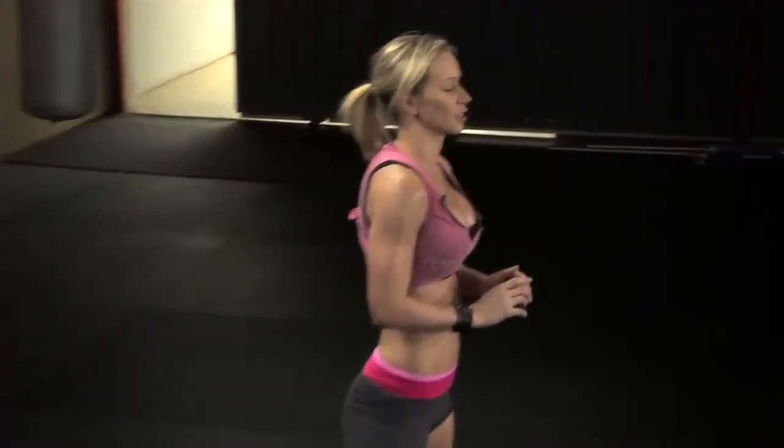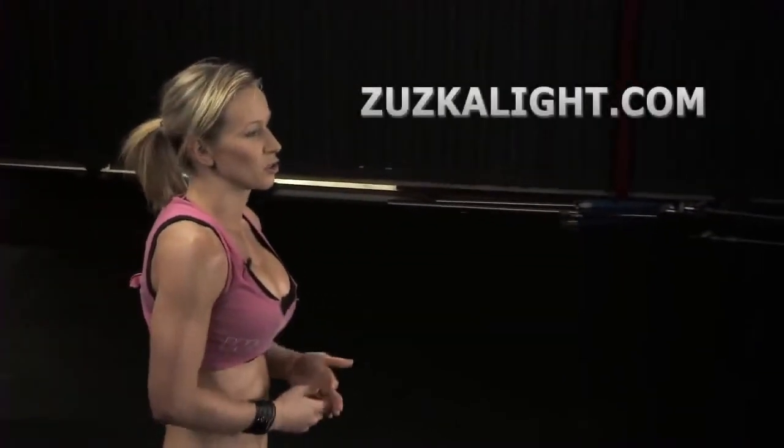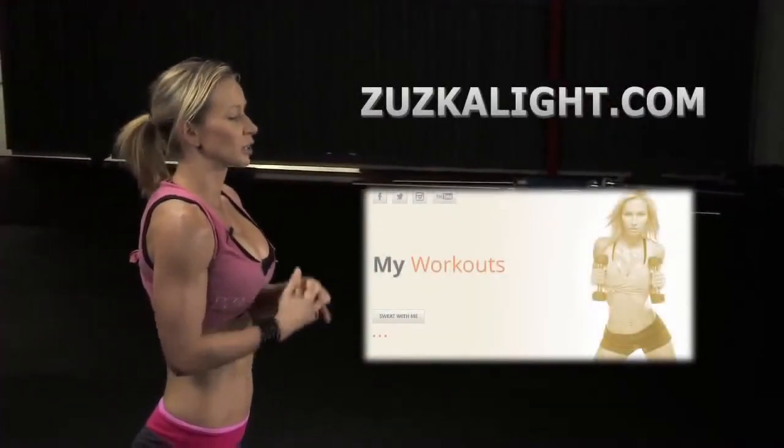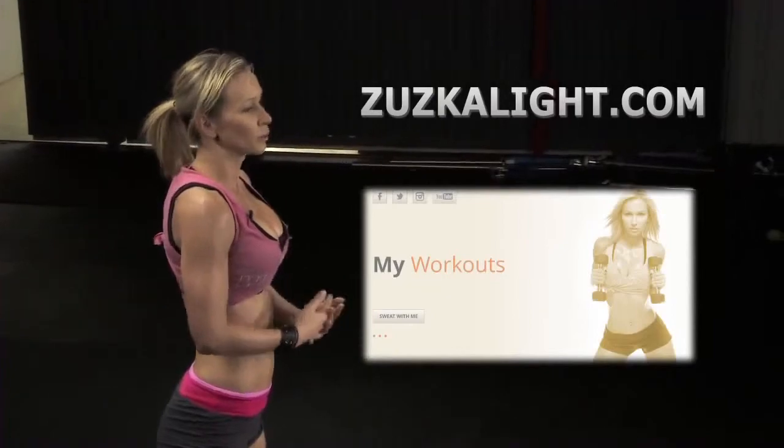Those are all the exercises in this workout. I'll put the workout breakdown on my site, Zuzka Light, on Thursday. The workout video where we do it together will be rep by rep so you can follow along with me.